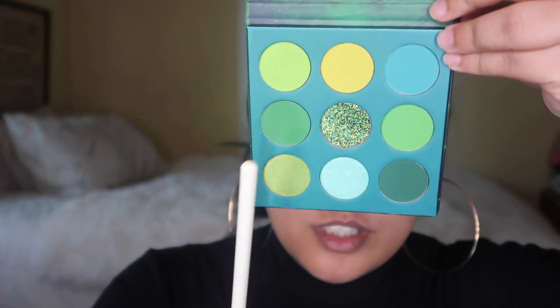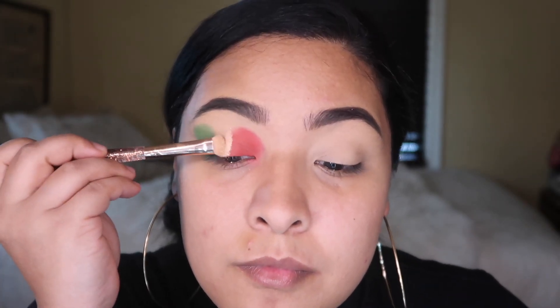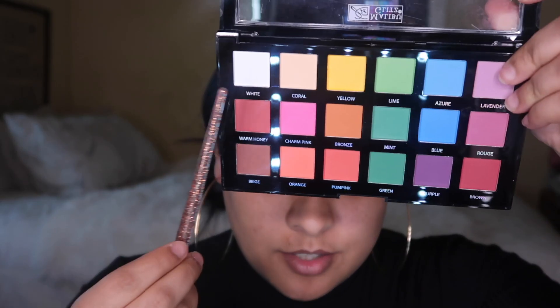Now we're gonna jump into the green color. The color I'm going to go into is this one here. Then we're gonna put concealer in the middle and I'm gonna jump back into my Kylie. Now we're gonna go into my Over the Rainbow palette and use this white color. We're gonna go in with our blending brush and put in the color.